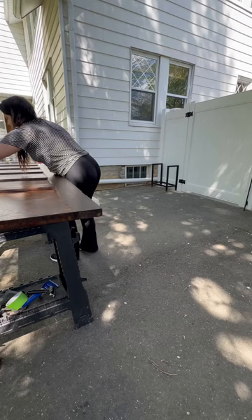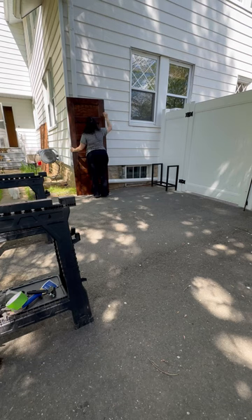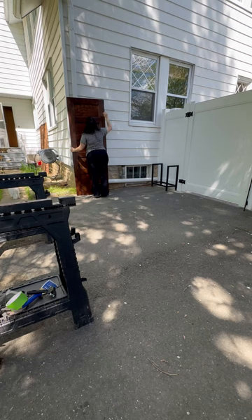I put polyurethane on most of the door except the veneer I just put on there, so when you see that it looks different from the rest of the door, it's because I haven't put the poly on there yet.